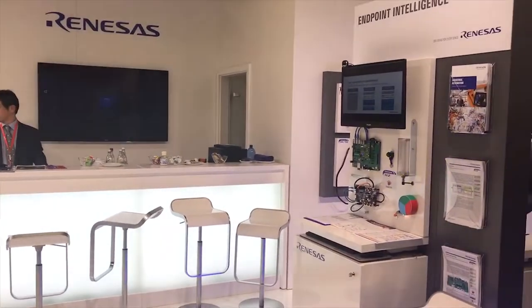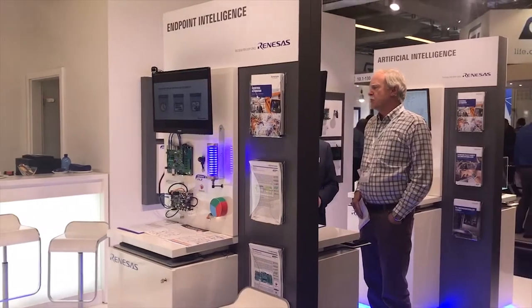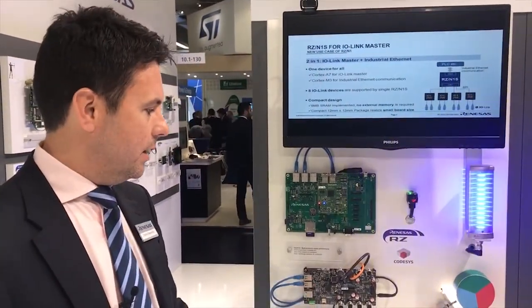The central part of this demo is basically the IO-Link master to Profinet gateway, and it was built with the single chip RZN1S. This is a 12x12mm chip that supports various protocols and it has 6MB of integrated SRAM. You can connect up to 8 sensors to it, so basically all you need extra is your flash, and then you've built your IO-Link master to Profinet gateway.